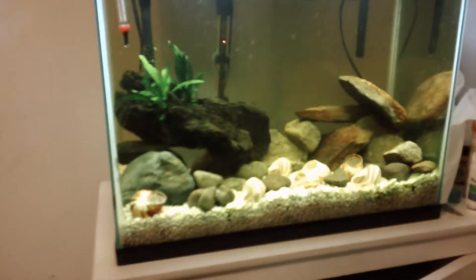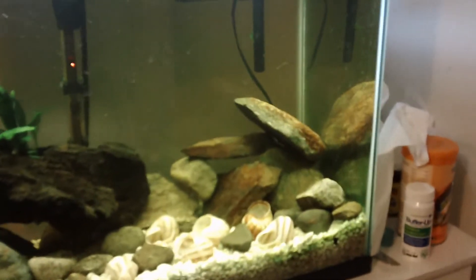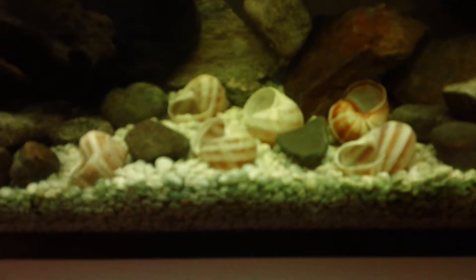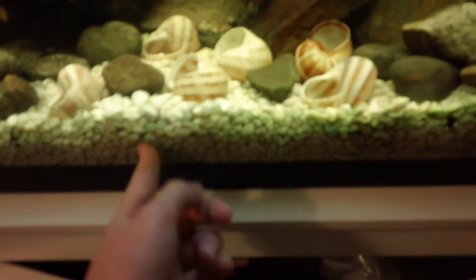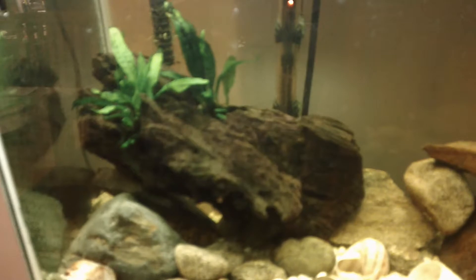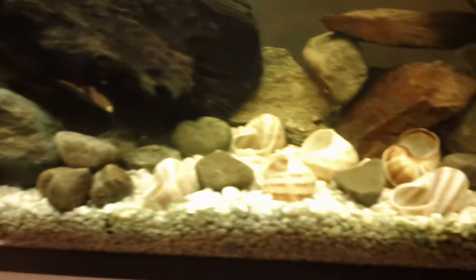After I made that video, I took out the fish and I boiled the rocks and put them in here. As you can see, I still have the gravel in here — I just put them in here because I didn't have any other place to put them.